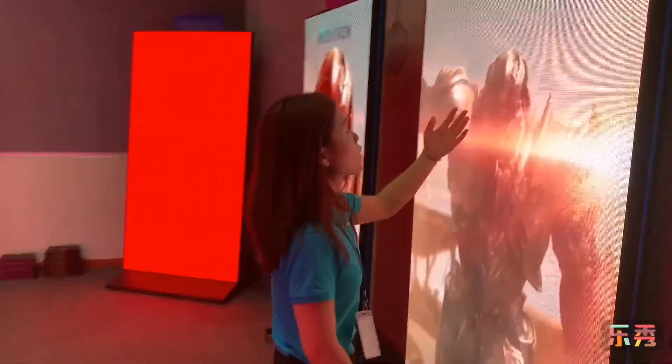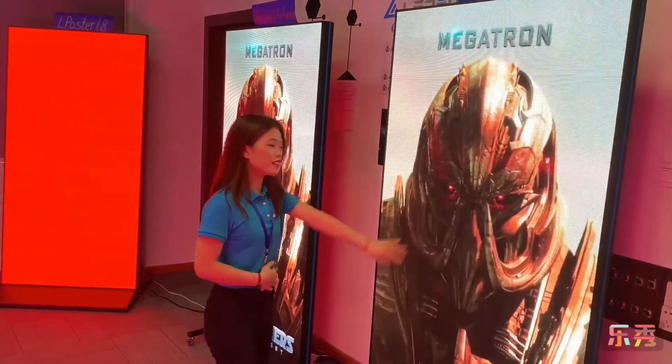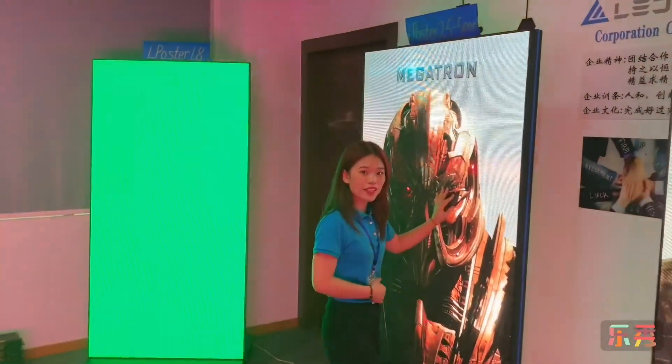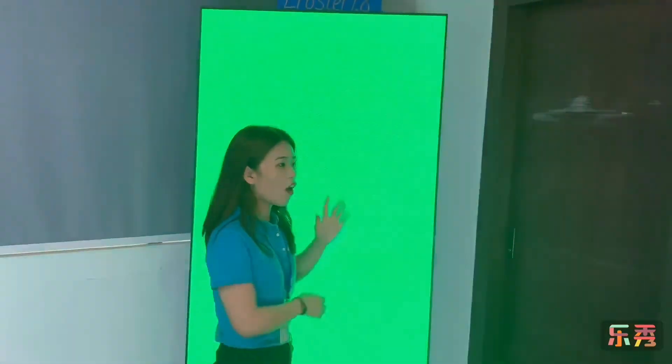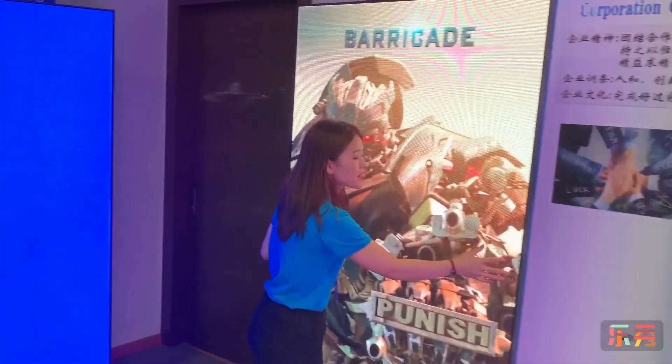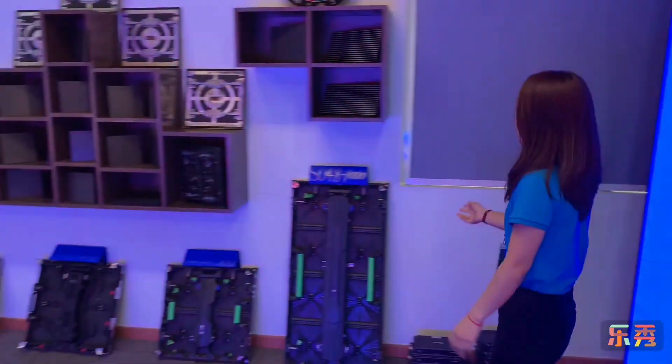This is L-Poster 2.5, 2000 nits. L-5000 nits flat. Same here is L-Poster 1.8. They are all 977mm wide. These cabins are for rental.